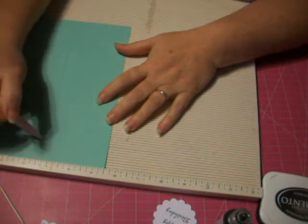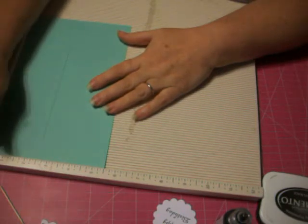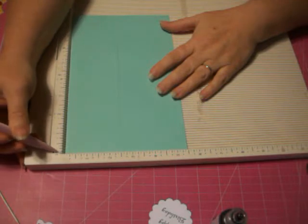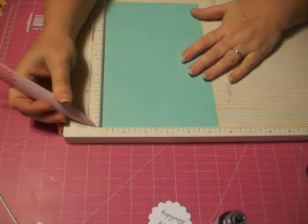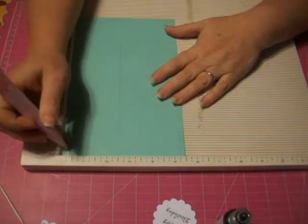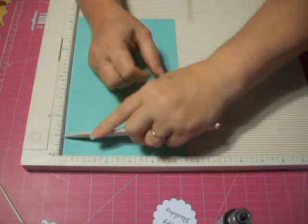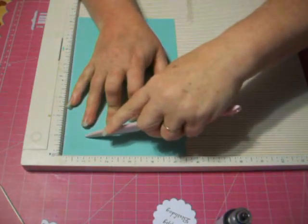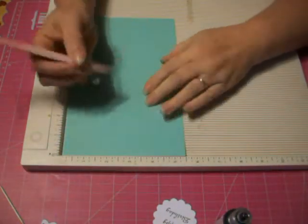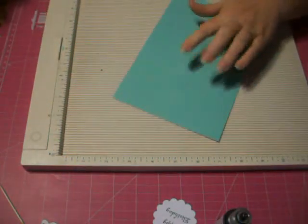From 1 inch in, you're going to score down. See, there's a line here — you're going to measure up the side of your paper. On the Martha Stewart scoreboard, you want your paper lined up at that line. At the 1 inch line, you're going to put your first score, starting at that cut line. I switched to my stylus because my hands shake — using the other tool was starting to pierce the paper and I don't want that.